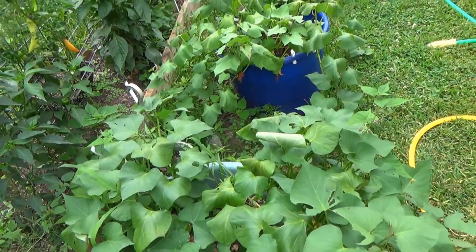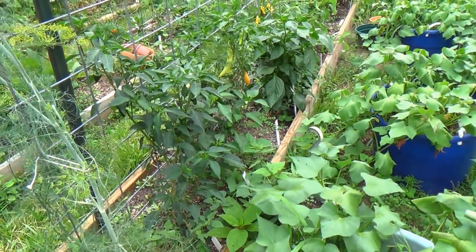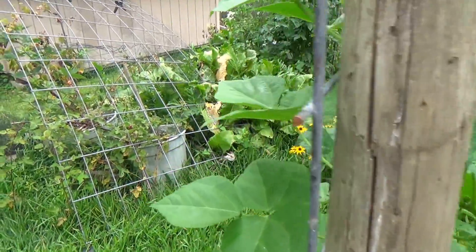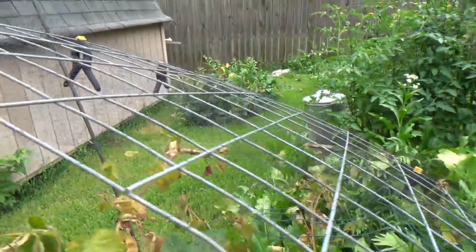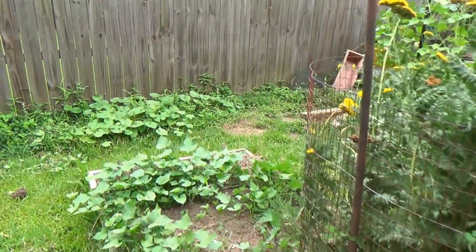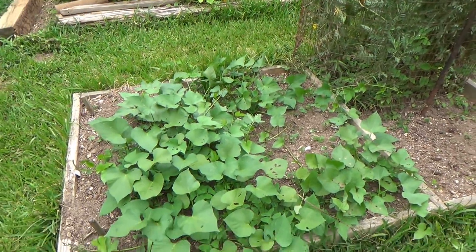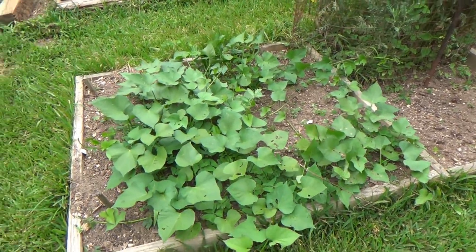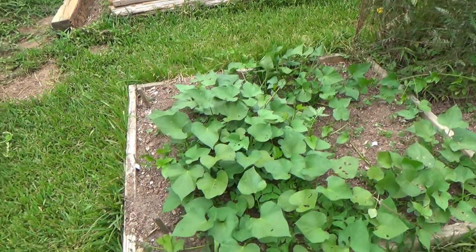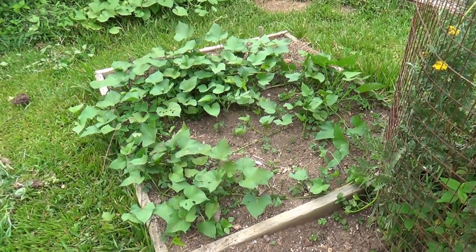I do them in tubs because we have a ton of critters that live underground and they just eat everything. Down here on the end we've got some purple-skin potatoes — the Japanese variety with the purple skin. I put them in about the same time as the others, and as you can tell they're not doing that well. I think it's just plain too hot for them. A couple of those front tubs have the white-skin sweet potatoes, which were just outstanding — we'd never had them before, they're expensive, so we decided to see if we could grow a few.